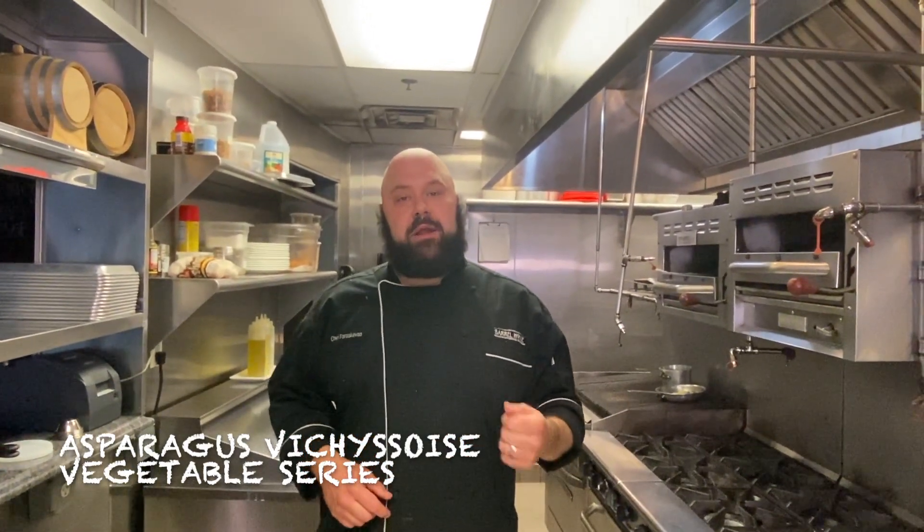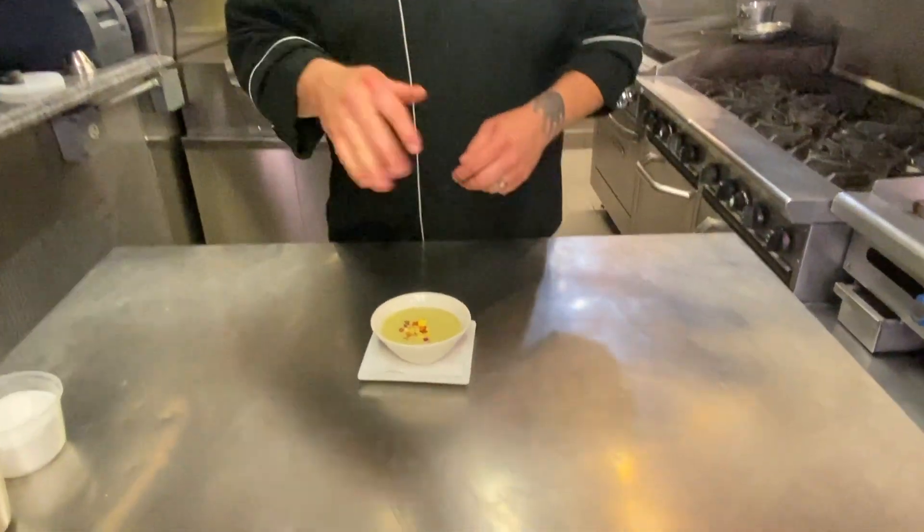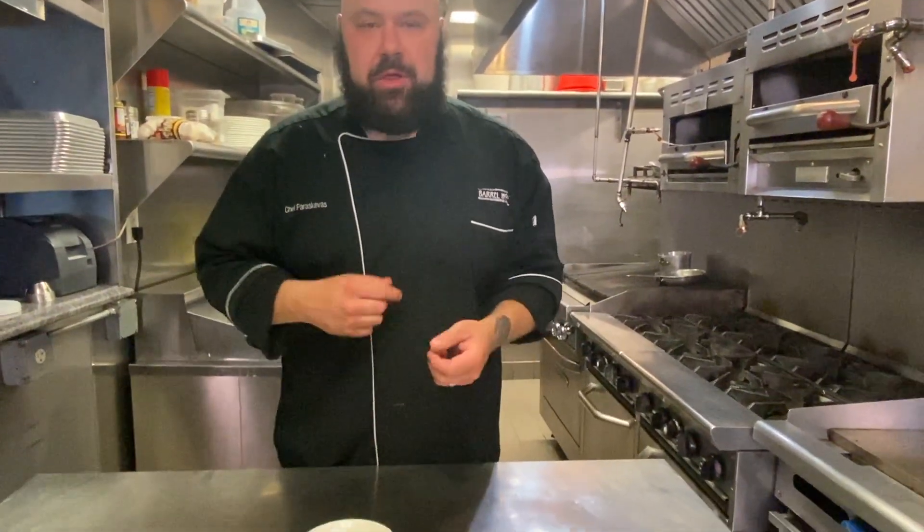Welcome to another episode of Edible Eric Eats. Today we're doing our little take on a classic dish called a vichyssoise — we are going to make an asparagus vichyssoise. So right here you can see it's already done. Join me as I show you guys how to make this delicious dish. It's refreshing and it's simple and it tastes just like it came from your garden.